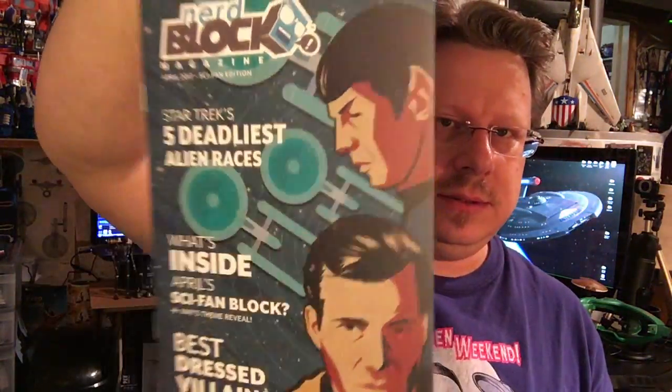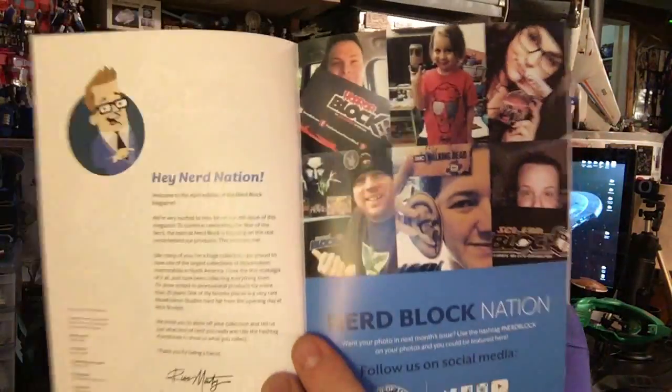And we got one other thing here — we got a Dune Arrakis print, it's the planet Arrakis from Dune. There's also a magazine: 'Star Trek's Five Deadliest Alien Races — What's Inside April's Sci-Fan Block,' with Kirk and Spock and some Enterprises on the cover. It also features past Nerd Block subscribers, the Nerd Block Nation, and 'The Five Best Dressed Villains of All Time.'